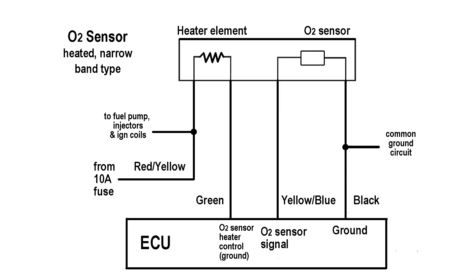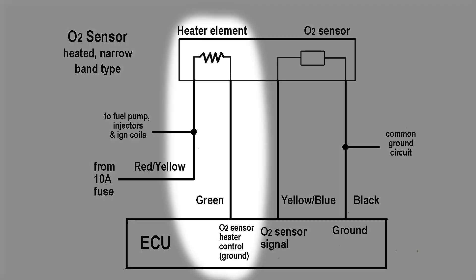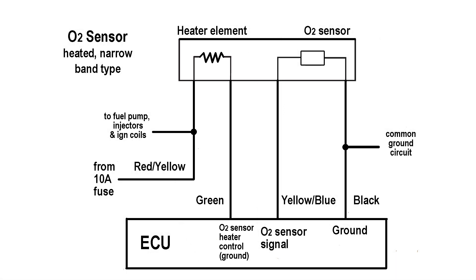The sensor must be over 500 degrees Fahrenheit to operate properly. There's an electric heater built into the sensor to help get it up to operating temperature faster and to maintain that temperature as needed. The heater is a 12-volt circuit and is completely separate from the O2 sensor portion.